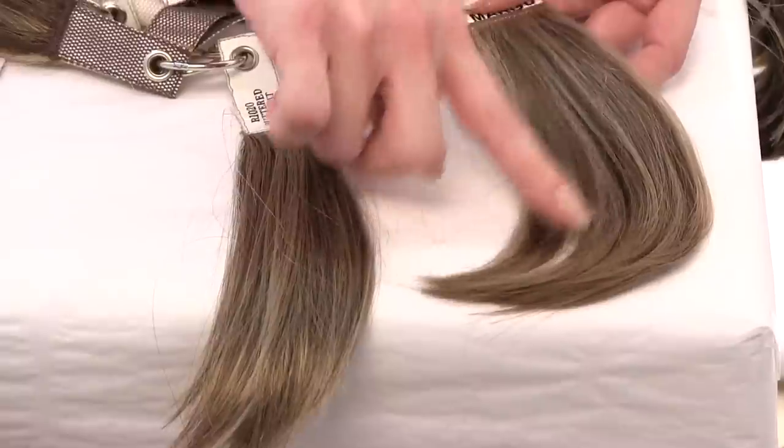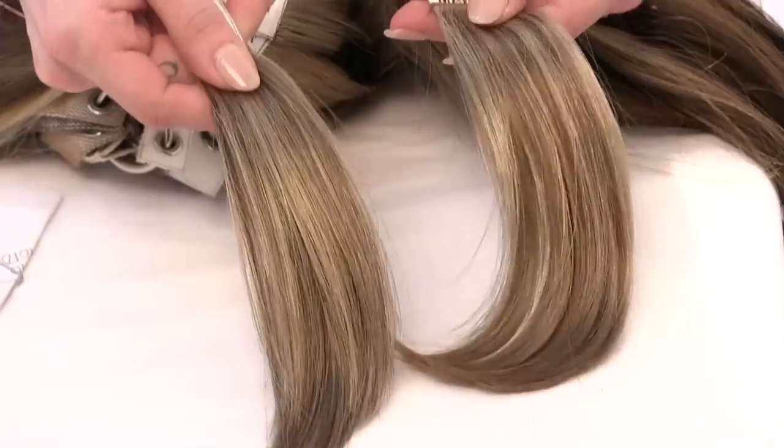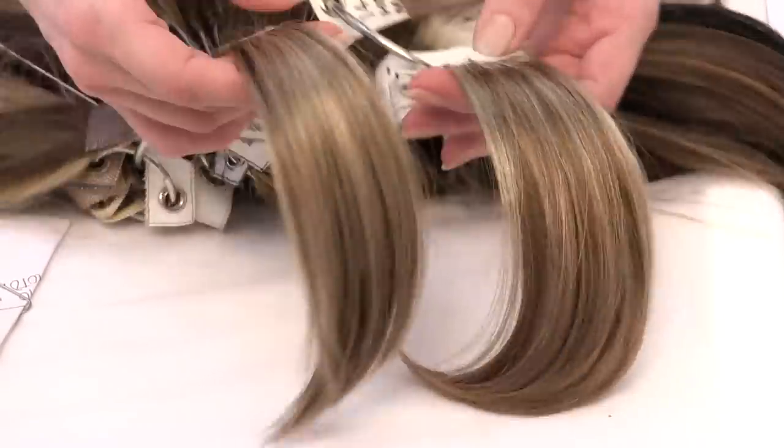So if you're not able to send in a hair swatch or if you just don't want to, we do have many other options available. As I previously mentioned, we do have color swatches online. However, I just want to point out that each monitor is set at a different setting, so the colors may vary slightly from what you see on your screen. Another option is a cross-reference to another brand. So if a customer typically wears a color in one wig brand but has ordered a different brand, we just cross-reference it to the best color match and give her a call to let her know.